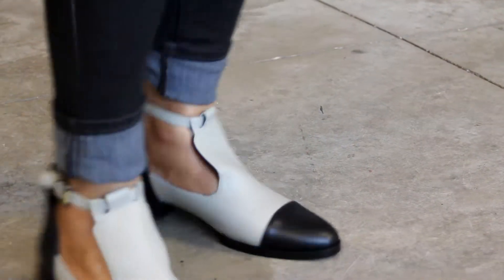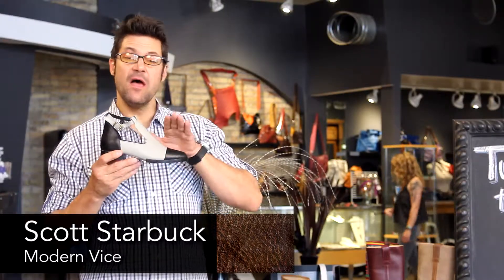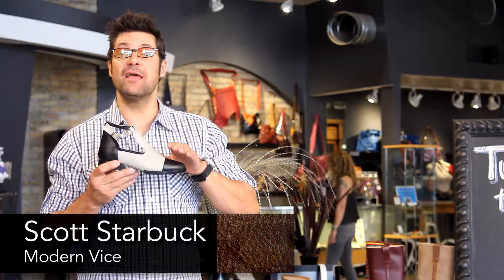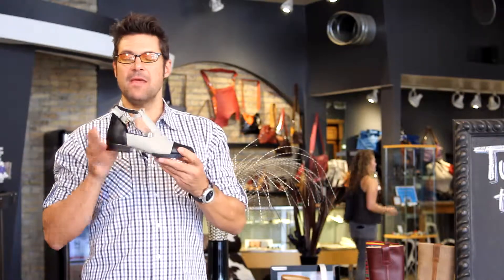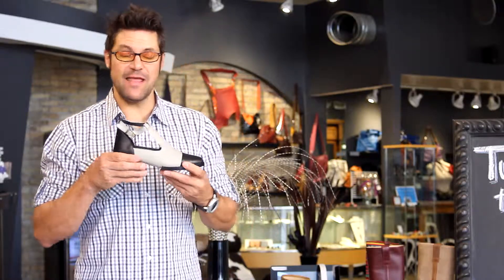Hey guys, this is the Modern Vice Joe. Joe is an amazing little spat. A spat is a shoe — or a spectator or a spat — with a toe cap and a heel cap that's two-tone and contrasting. So, toe cap, heel cap, and the beige in the middle.